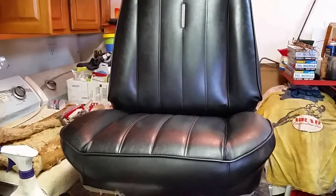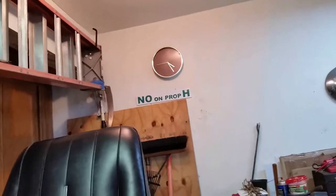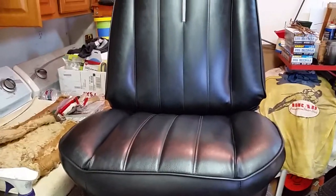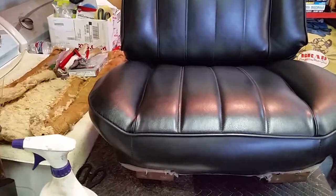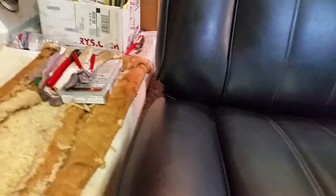It's Sunday, September 6, 2020, it's 4:25. It's probably 108 degrees outside. The seat is done — it's all back together, and it came out really, really, really good. It's a little off over there, but I won't tell anybody.